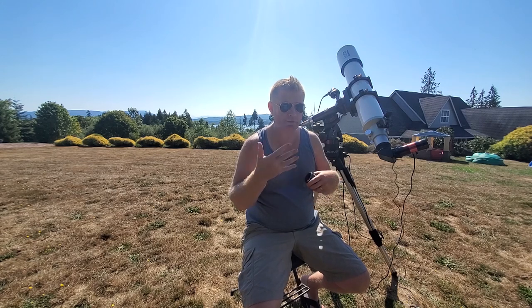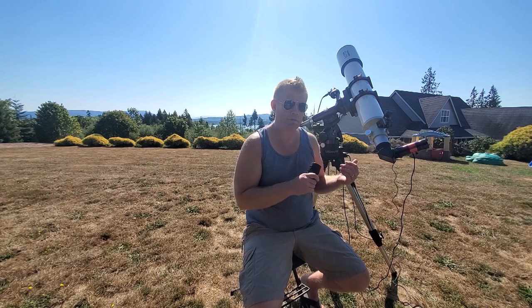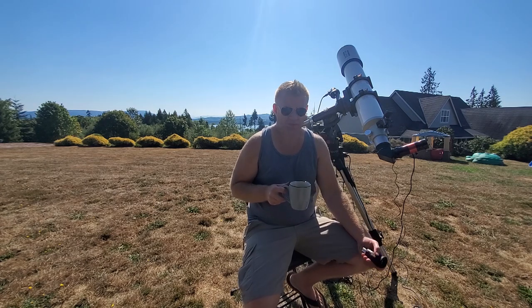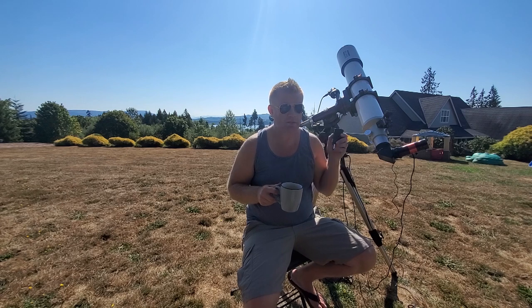Now shifting gears and talking more about the optical performance, which I'm sure is what you really came here for if you're considering this eyepiece. To be a good astronomical citizen — I will point out my telescope is pointing at the sun, so if you're ever doing that, please make sure you've got proper filtration, either a white light solar filter on top of your scope, or in this case I'm using the DayStar Quark, which filters the sun here.